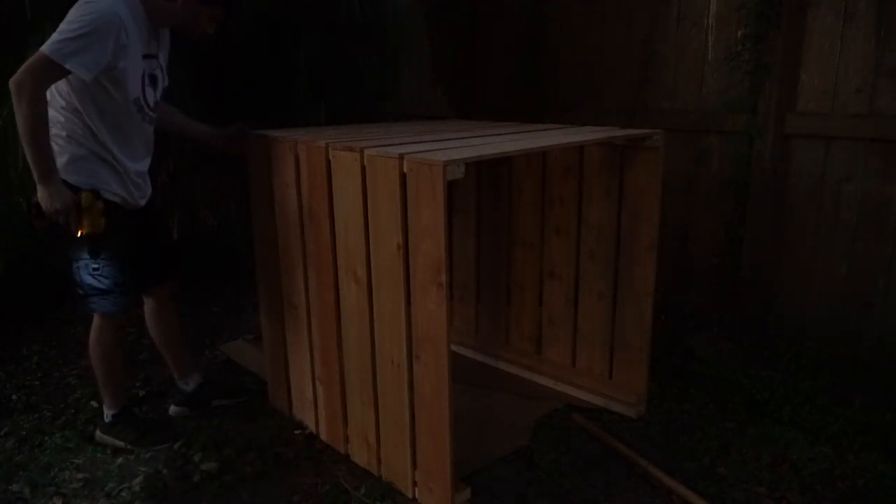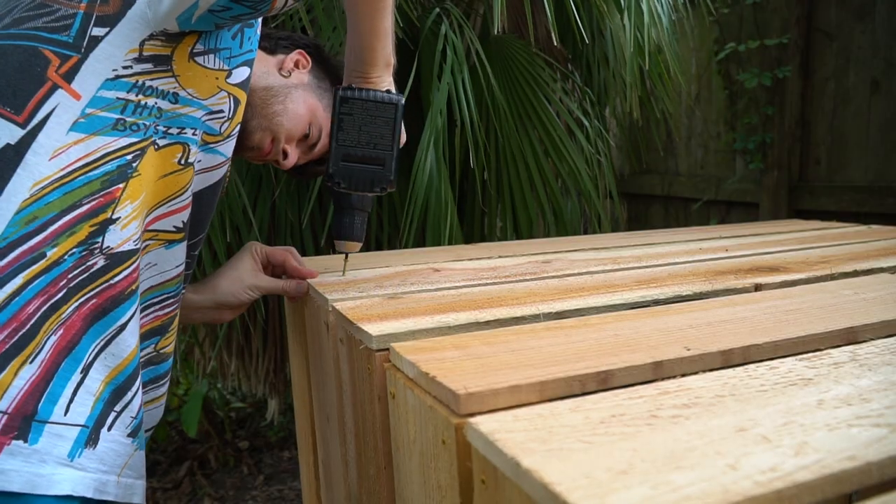Unfortunately, once I got to drilling my battery died and it got super dark outside — shoutout daylight savings, said no one ever. So I completed this the next day.